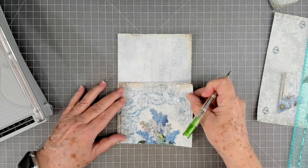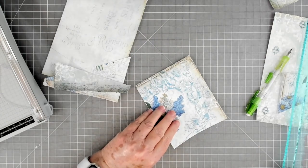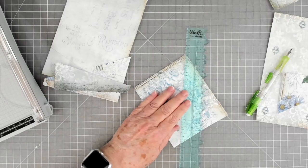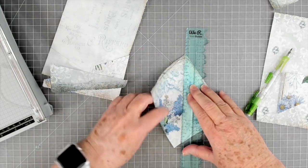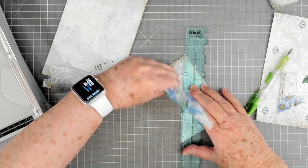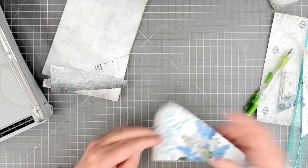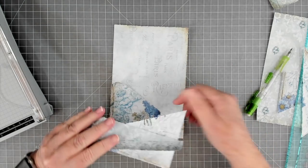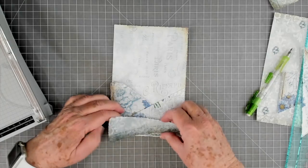On this one, let's say four and a half. We're just going to tear this one. I'm going to tear about like that. This may not turn out right — if it doesn't, we'll do something else. But if it does, it'll be great. Four and a half.